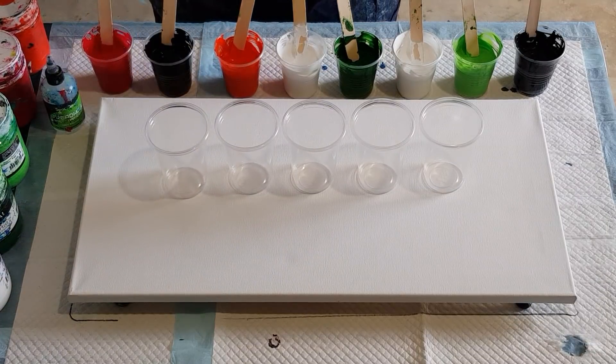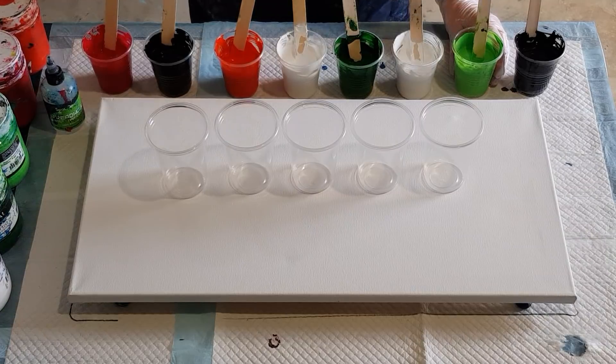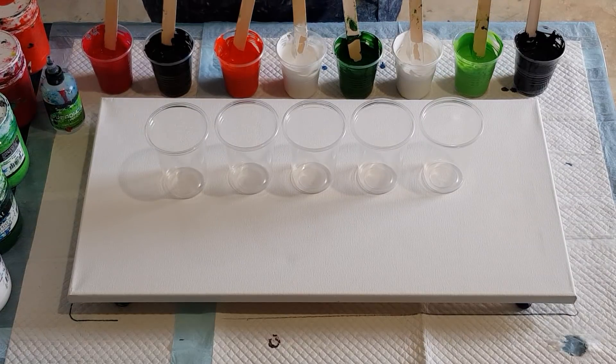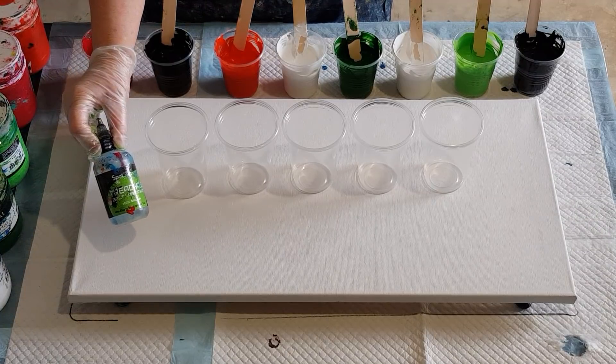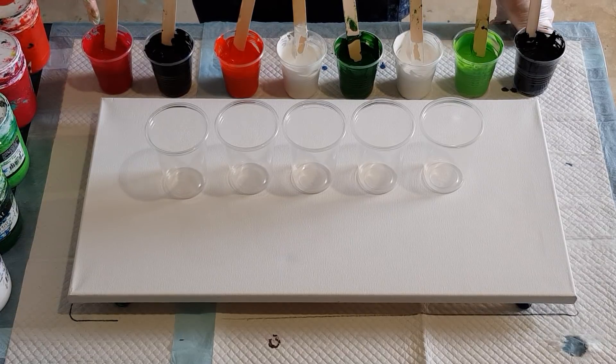If you can't get Glue All, any white PVA craft glue will do. I've tried a few and I'm happy with all of them. So 65/35 glue and water in a squeezy bottle, and then my ratio is 50% pouring medium to 50% paint. The red paint needed a little bit more water as it was quite thick, and the green was quite thin so I added a little bit of extra paint.